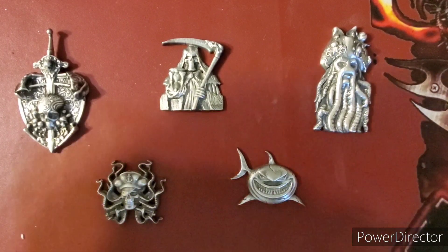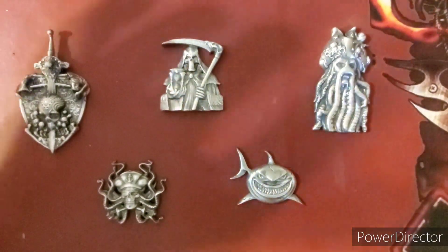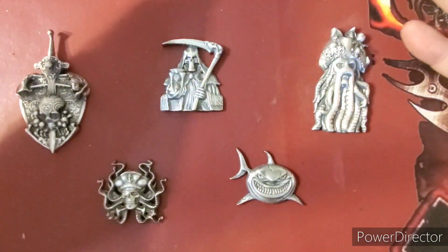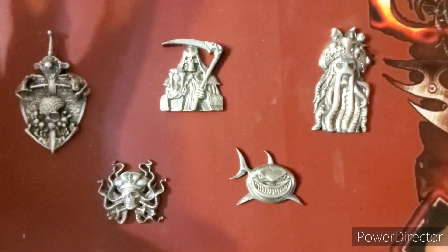Hey guys, what's going on? Big Red Bullion here. Today I'm going to show you five of the newest pieces of art that I've done. As you guys can see, these are them here. We're going to start off with the smallest one and then work our way up to the biggest one.